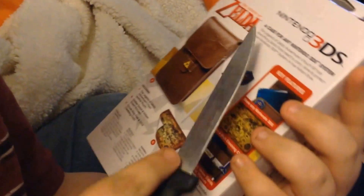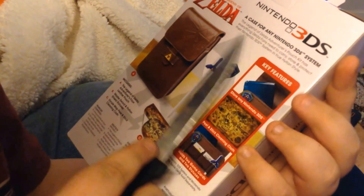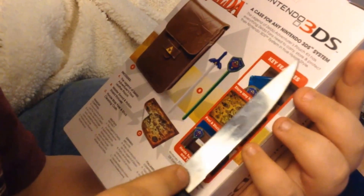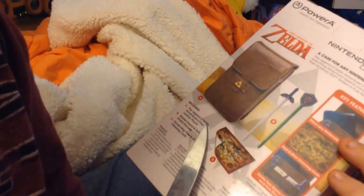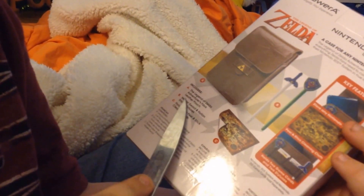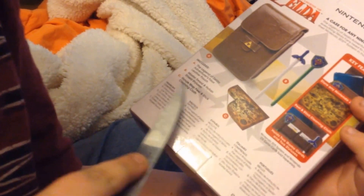The Legend of Zelda Adventurer's Pouch Kit has everything Zelda fans need to carry, store, and protect their Nintendo 3DS system in true Hylian style. Includes the Legend of Zelda Adventurer faux leather pouch, Master Sword and Hylian Shield styluses, Hyrule map peel, and stick cleaning cloth.